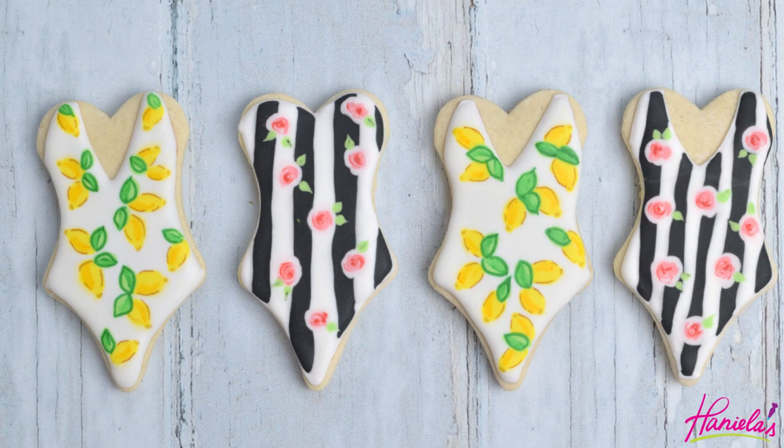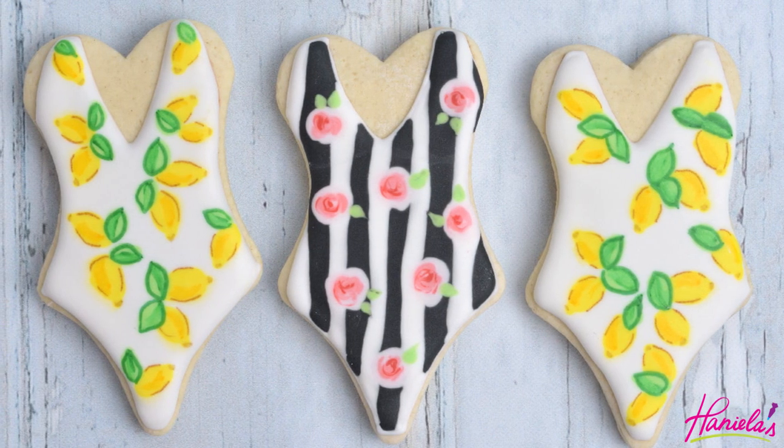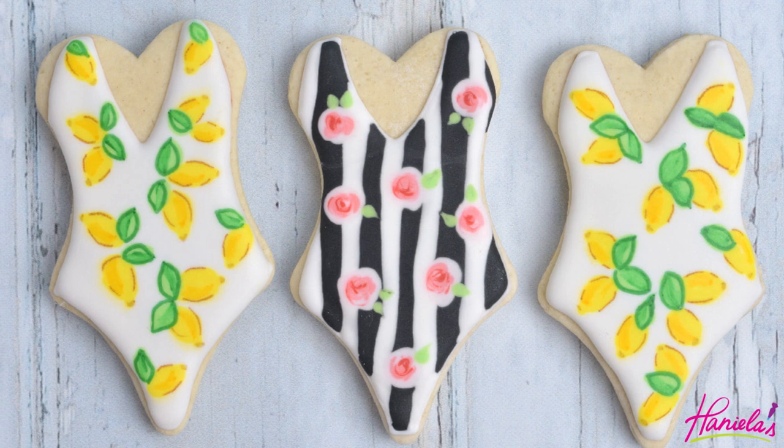Hi guys, it's Hania here. Welcome to my YouTube channel. Summer is in full swing and it's time to hit the beach. I've got you covered because today we're making beautiful swimsuits. Both of these are inspired by Dolce & Gabbana. And now let's get started with this tutorial.